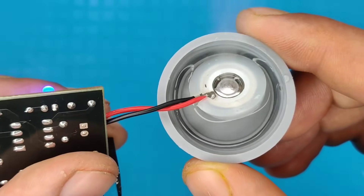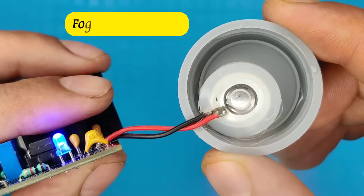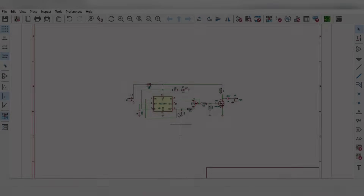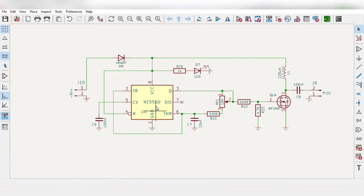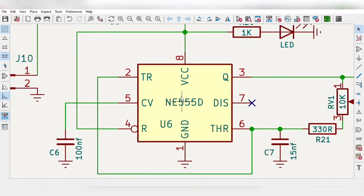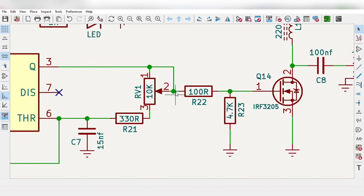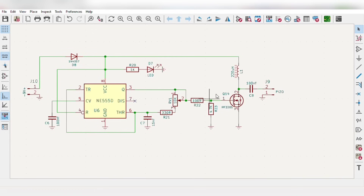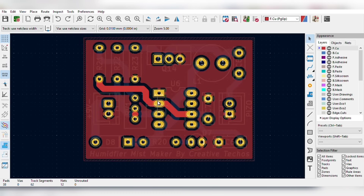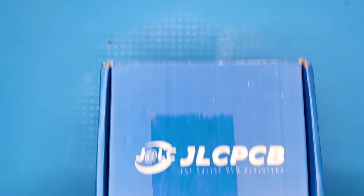Hi friends, today in this video I'm going to make a powerful room humidifier, also known as fogger or mist maker, using a single 555 timer IC. I first prepared the simple circuit diagram using the 555 timer IC as the main component. The circuit operates on a 9-volt DC supply. With a potentiometer, the output frequency can be adjusted, and a fast switching MOSFET is used for the piezo output. For easy assembly, I converted the schematics into a PCB and then ordered it from JLCPCB.